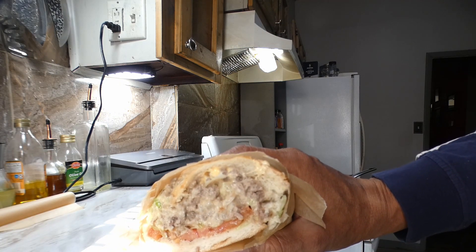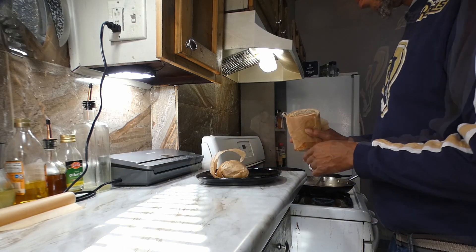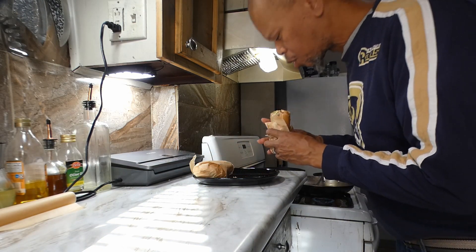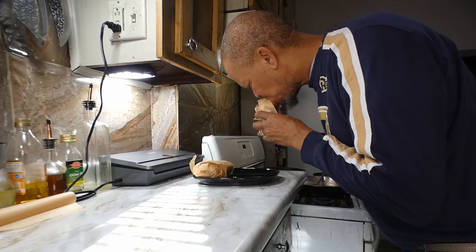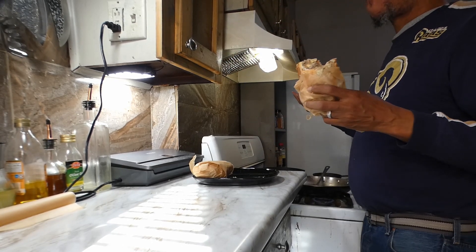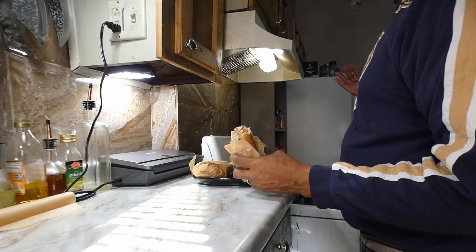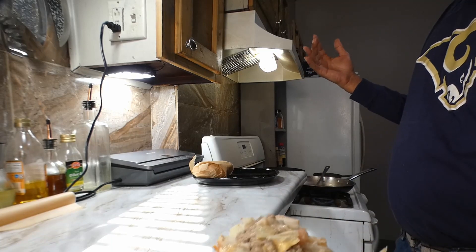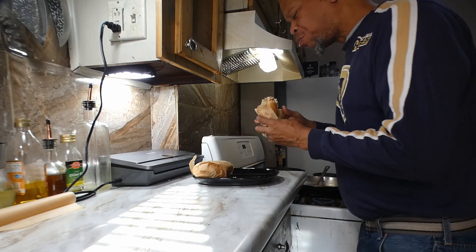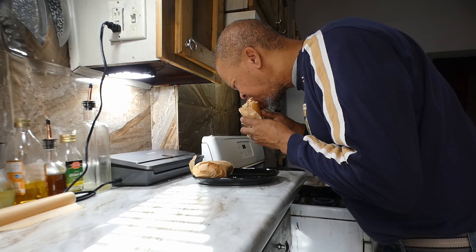What y'all think? I think that's a pretty good roll right there. Let me take a bite — oh yeah, that is so good! Anyway y'all, you know what time it is: love, peace, and keep it brilliant y'all. See you next time.